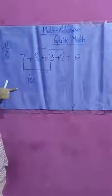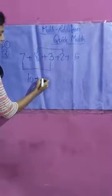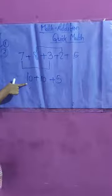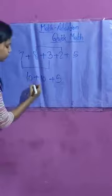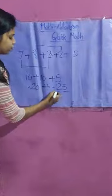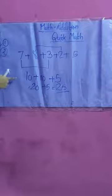7 plus 3 is 10, then 8 plus 2 is 10, and the remaining 5 will be as it is. So 10 plus 10 is 20, and 20 plus 5 is equal to 25. This is also a technique you can use while solving maths. That is the second technique.